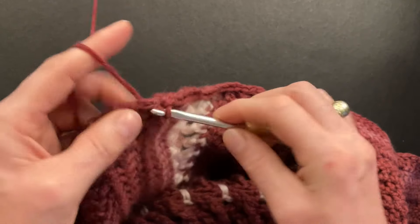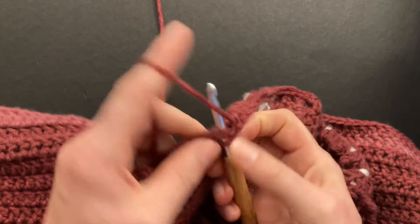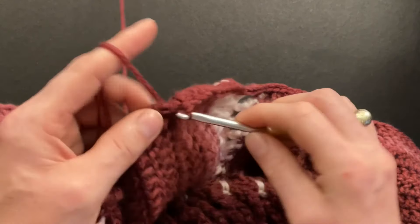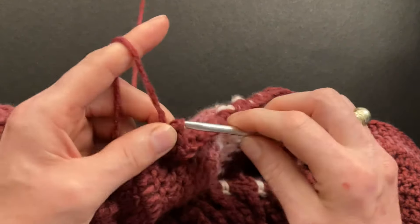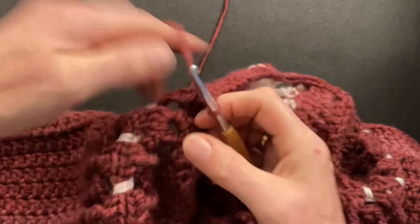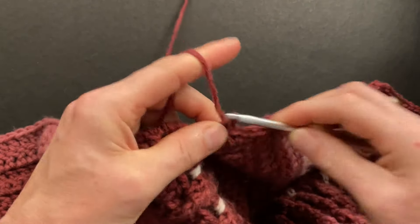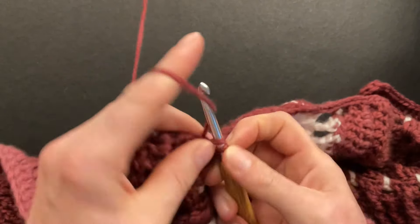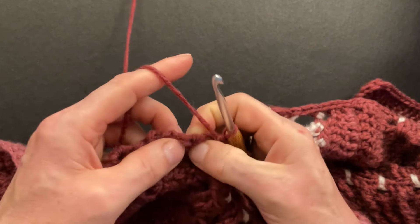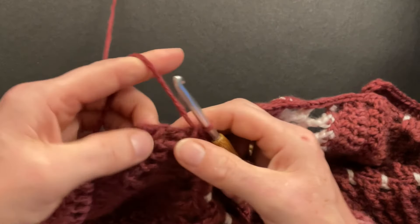We're repeating exactly the same stitches on this side that we did on the other side. At my shoulder seam I make only one single crochet to the right and to the left of the seam — one single here and one single over there. Then again two singles around the whole post.